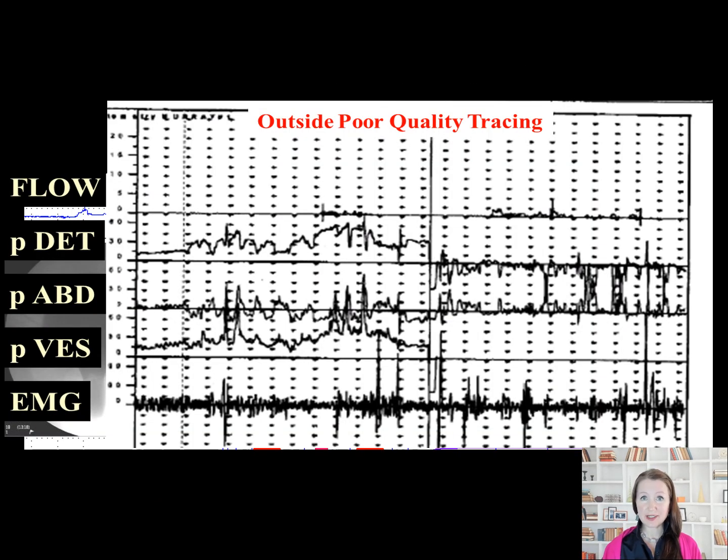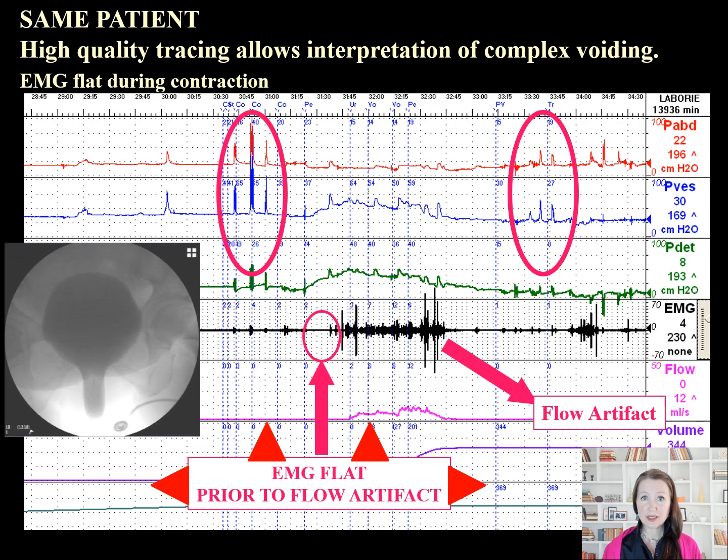A good tracing allows competent interpretation. This patient was previously diagnosed with detrusor sphincter dyssynergia and offered a suprapubic catheter. This study in the patient who has a cystocele has responsive abdominal and bladder catheters, allowing proper interpretation of her detrusor pressure. The EMG shows a good response to cough. During the initiation of the contraction, the EMG is in fact flat and does not change until the flow begins, which represents artifact from the flow passing over the patches. She does not have detrusor sphincter dyssynergia — she needs repair of her prolapse.